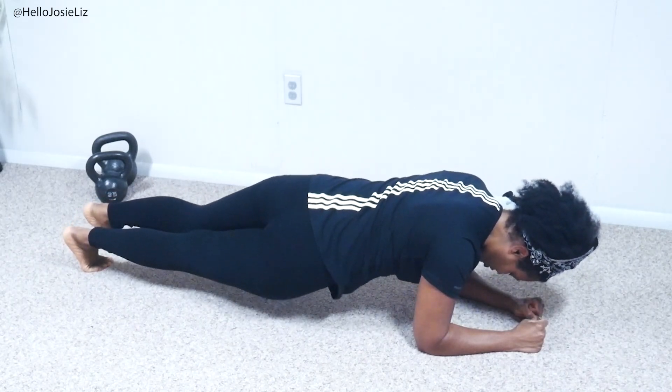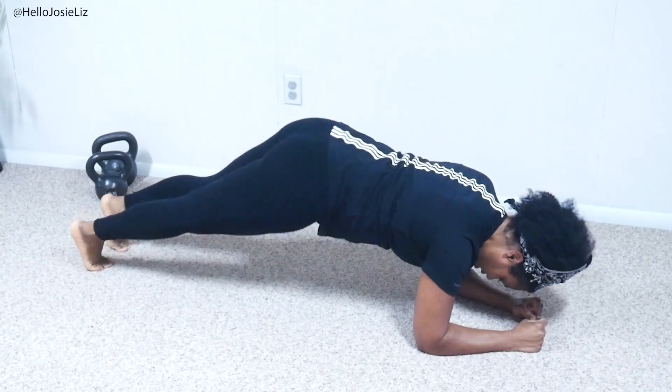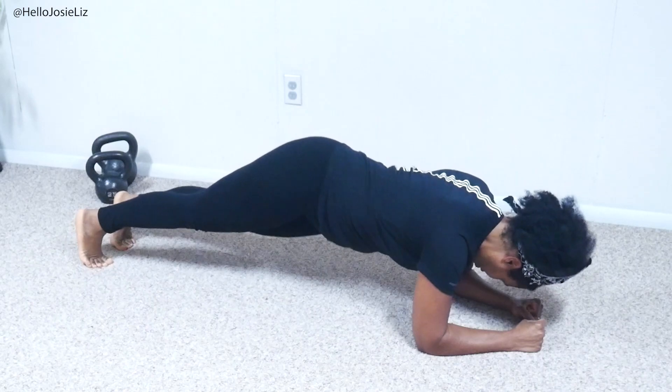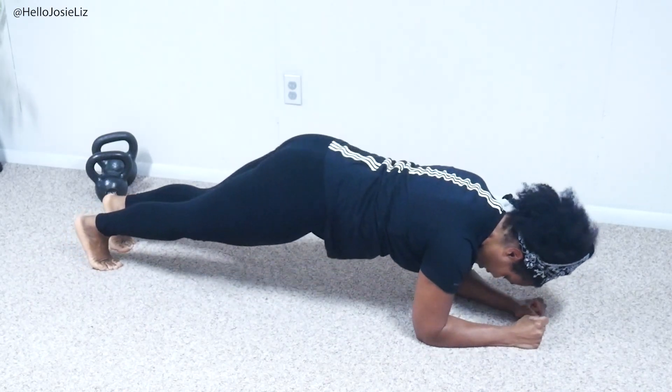Your heart rate is going to shoot up almost immediately. Let's do four, three, two, one. Now for the second part of this...